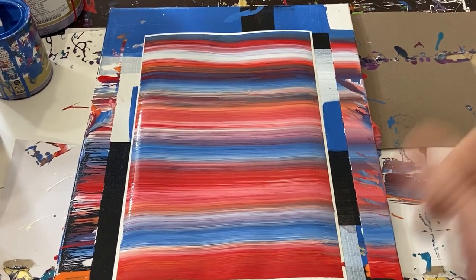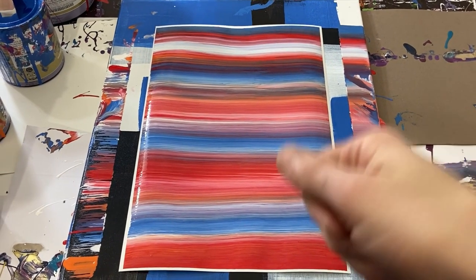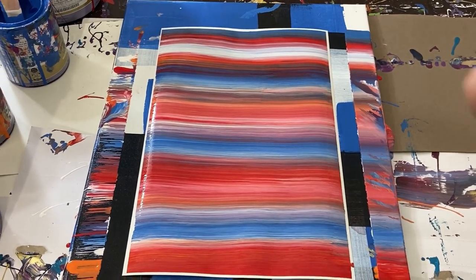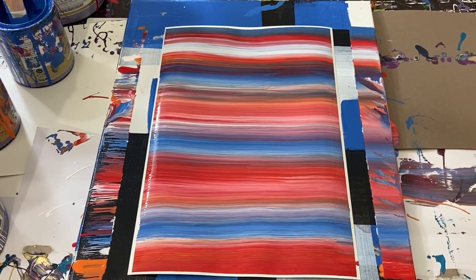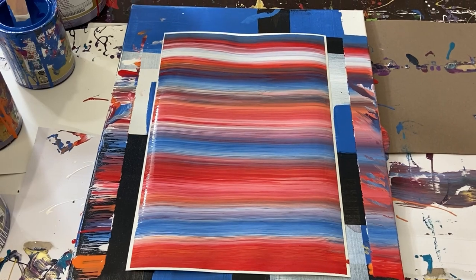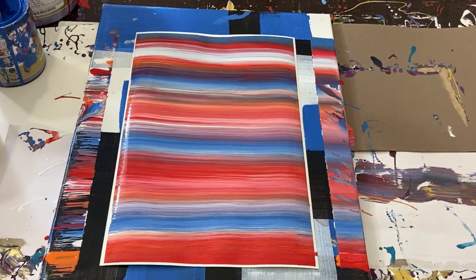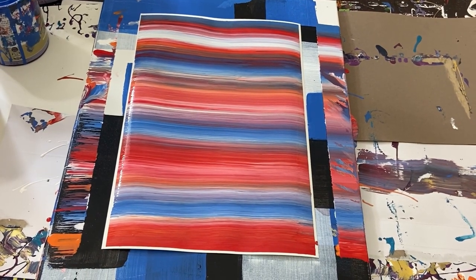I'll look into that technique — it was almost like dabbing the paint with that little tiny brush, and maybe we'll explore that in a future video. Anyways guys, that's it for this video. I hope you enjoyed it, and if you did, like, subscribe, all that cool stuff. I will see you guys in the next one. Take care, God bless.